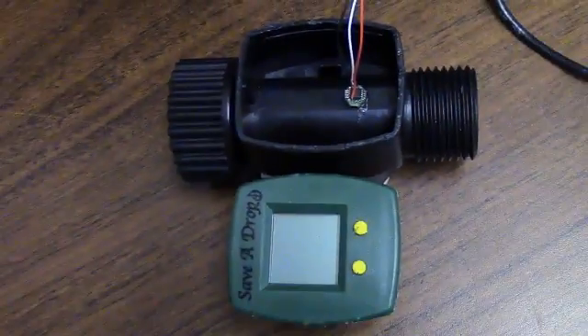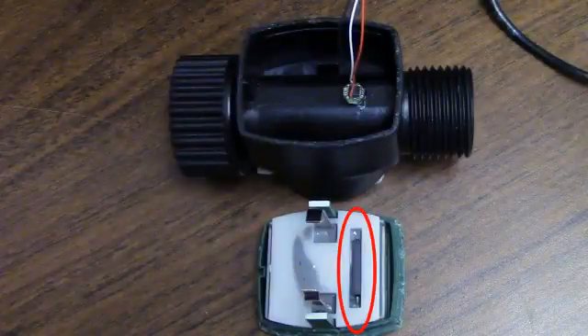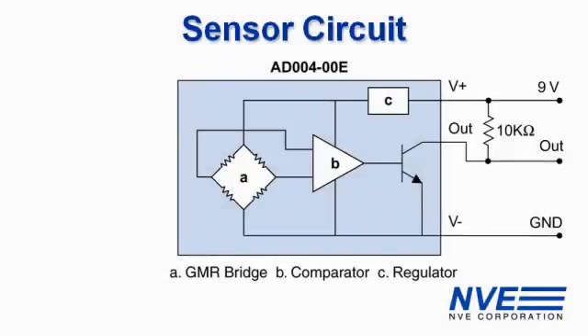This meter is a consumer product but it's the same principle as many process control flow meters. Here's the conventional pickup coil. Here's the GMR switch circuit, which is running on a 9 volt battery. The sensor is open collector so there's a 10k pull-up so we can see the output on an oscilloscope.